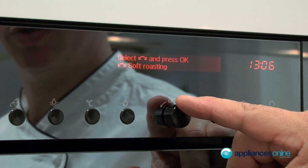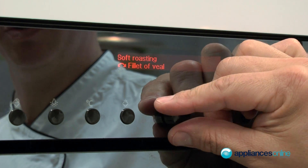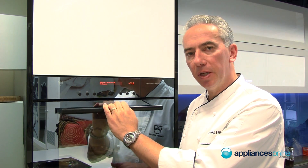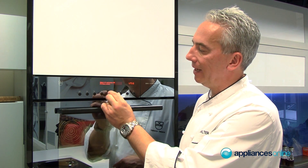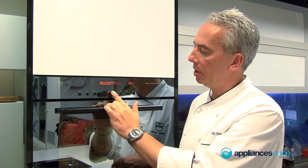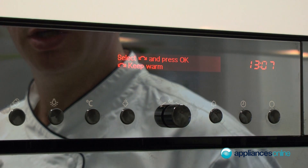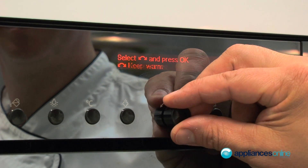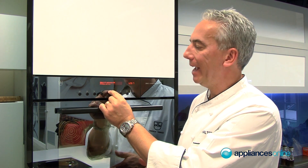You have soft roasting, which is low temperature cooking giving you less energy consumption but also much more tender results. There's a set of recipes you can change and modify as a one-off or save under your own recipes. You also have the keep warm function to keep food or plates warm, plus user settings for acoustic signals, illumination, and languages.